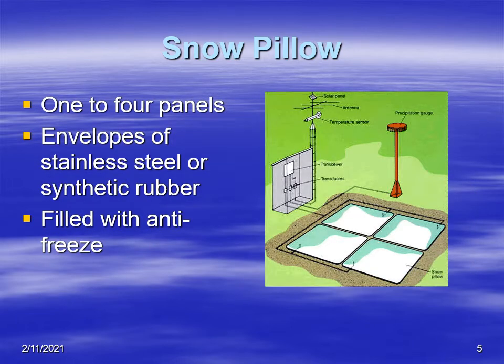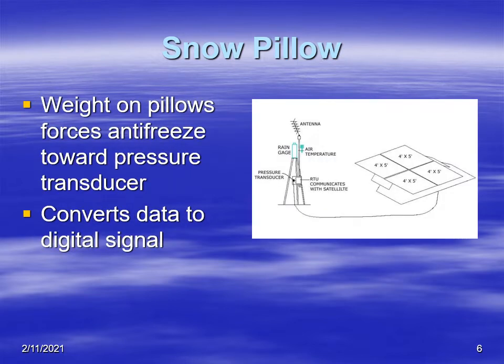Typically it's composed of either one or four panels. These are either made of rubber or stainless steel. They're filled with antifreeze so they don't freeze during the winter. The weight of the pillows forces the fluid towards a pressure transducer. That pressure is measured by a sensor and then converted to a digital signal, which can be transmitted through the SNOTEL system.